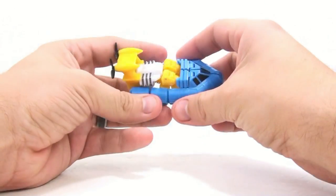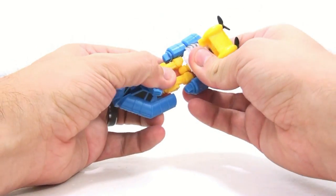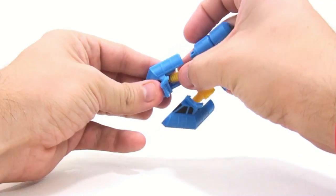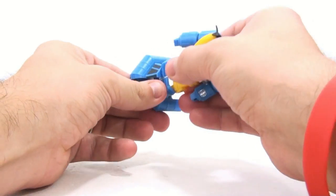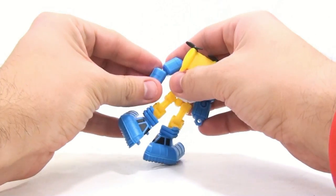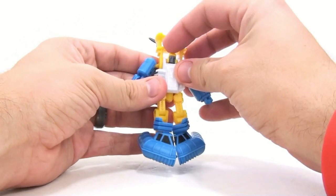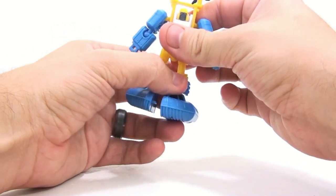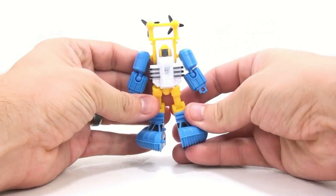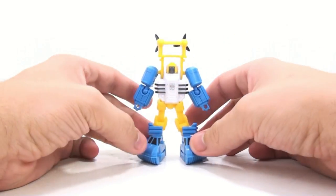For the transformation, it is very similar to the G1 figure. All you do is take the legs, straighten them out, fold this down, fold this all the way down, rotate these legs, pull them all the way out, rotate them up, take these arms, rotate them around, make sure the head's not in the way, fold that back, position everything — you have to chicken-leg them just a little bit on the back to make them stand properly. And there you have Sea Spray — a very simple transformation, very similar to his G1 self.